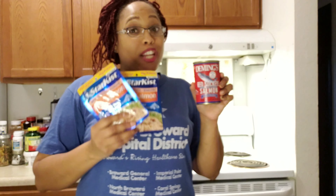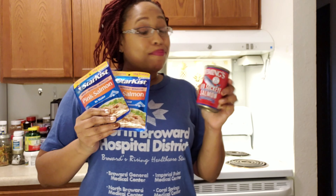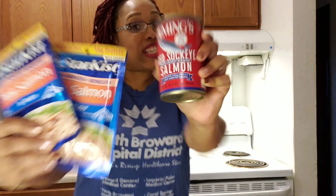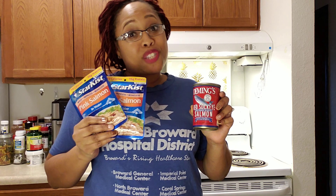Do you see this can? And do you see these pouches? Do you know what this sister's about to do? I'm about to hook y'all up. I'm about to make some salmon croquettes. Yes, I am. Salmon croquettes. And I believe your family will enjoy. So stay tuned and watch this video and see how I get this put together.